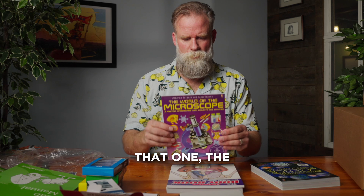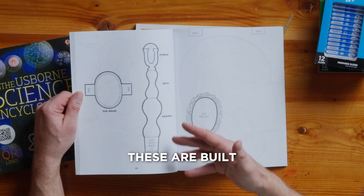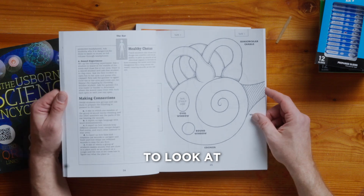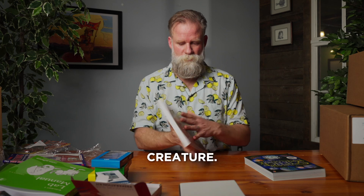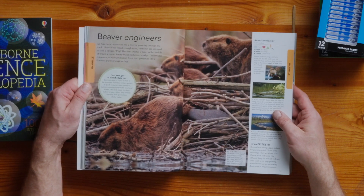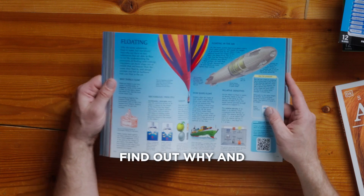We're talking a lot about microscopes — we'll start with that one, The World of the Microscope, with some wonderful micrographs. The human body builder — these are built as cutouts so they can be cut out and assembled to look at these parts, including the inner ear. What a beautiful cover. Focus on different, diverse species. And last but not least, the science encyclopedia — poring through a book to find out why and how things work.